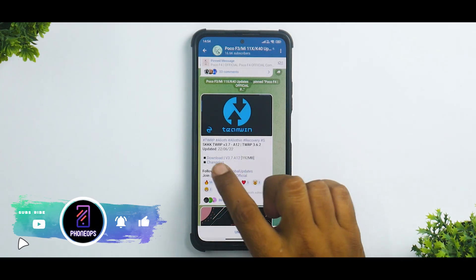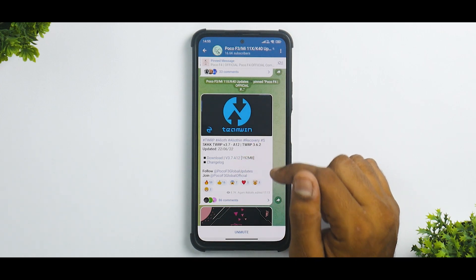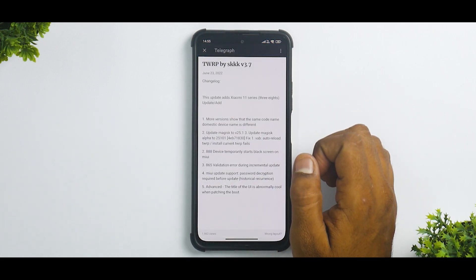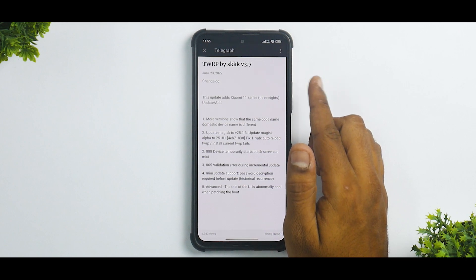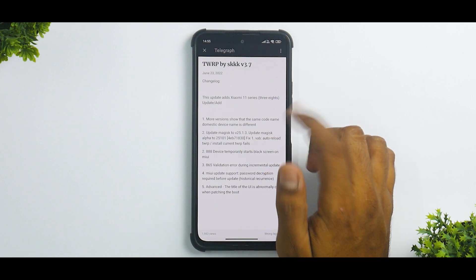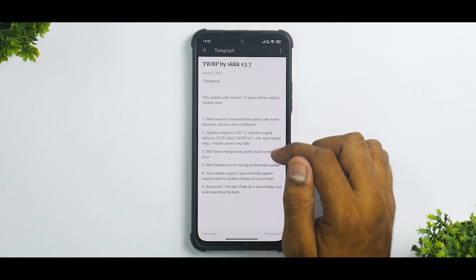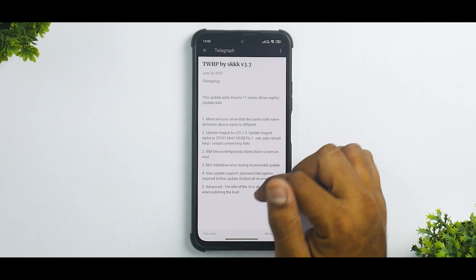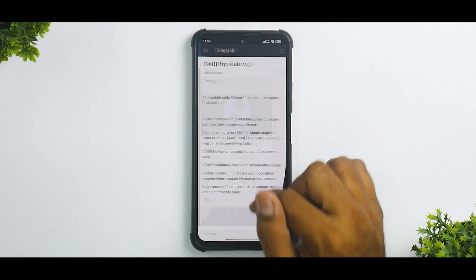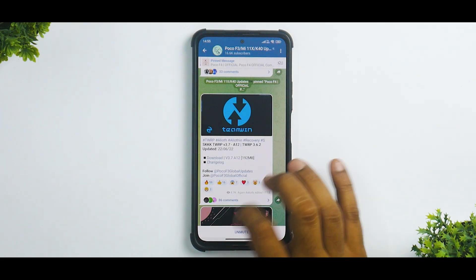First things first, let's see what we have here. We have SKK TWRP version 3.7 for Android 12. The TWRP version is 3.6.2, updated on the 22nd of June 2022. The changelog adds Xiaomi 11 series support. More versions share the same code name while the domestic device name is different. It also includes updated Magisk, fixes for ADOOS temporary black screen, 865 validation error, MIUI update support, and password decryption required before update. Those are the technical changelogs — for us it's going to be pretty straightforward.